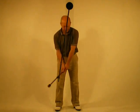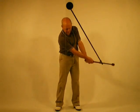Step 3. Grip both hands this time. Stand tall. No pressure.